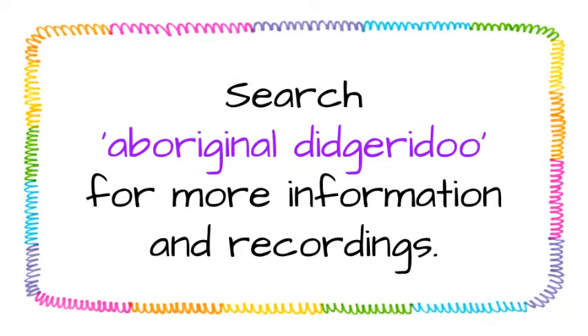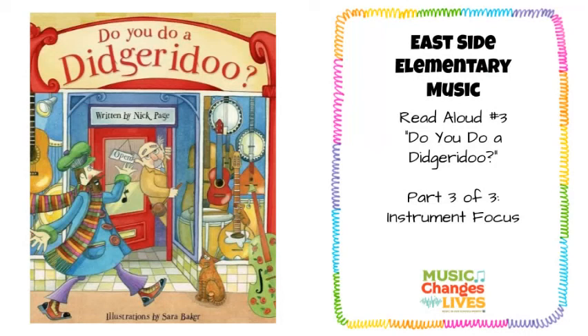So, if you want to learn more or hear more, just search didgeridoo. If you want more authentic results, you can search Aboriginal didgeridoo. And that concludes our three-part miniseries based on the book, Do You Do a Didgeridoo? Thanks for watching.